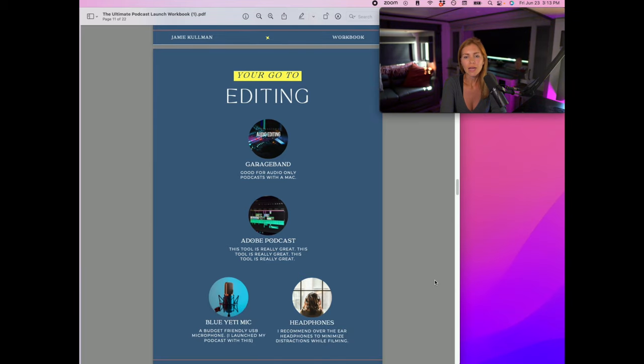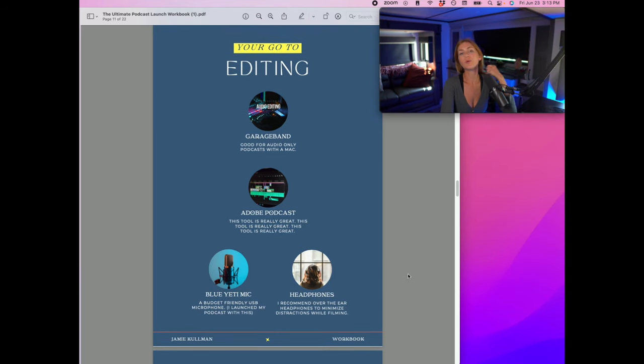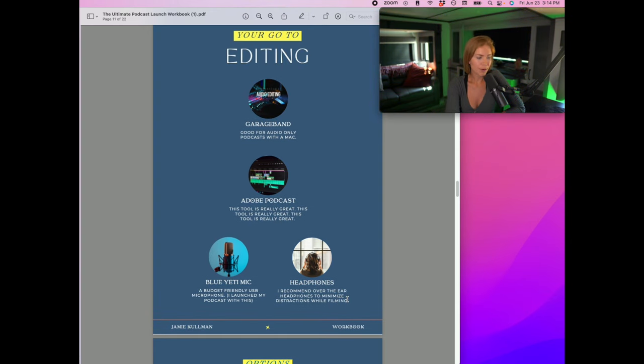If it's audio only, you just need a mic — don't worry about the camera. For editing, I get a lot of people asking how to edit without a MacBook. You can use Adobe Podcast, which is really great. Or if you have a Mac and you're doing audio only, use GarageBand — that's where I started with Mom's Freedom Maker. I'm a big fan of keeping it simple. If you want to go crazy with Premiere Pro, you can, but that's not my jam.